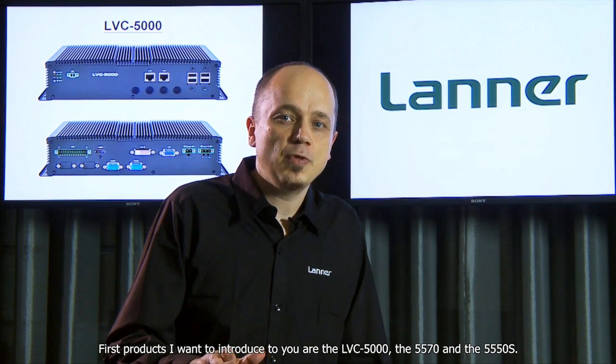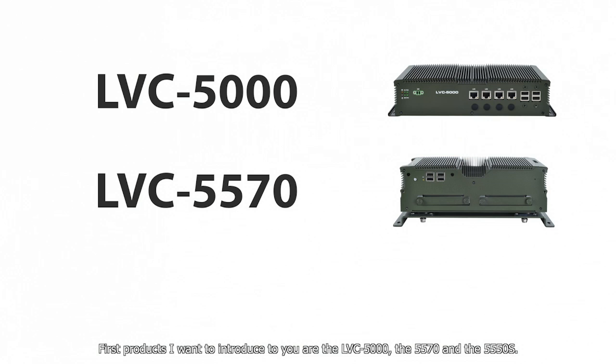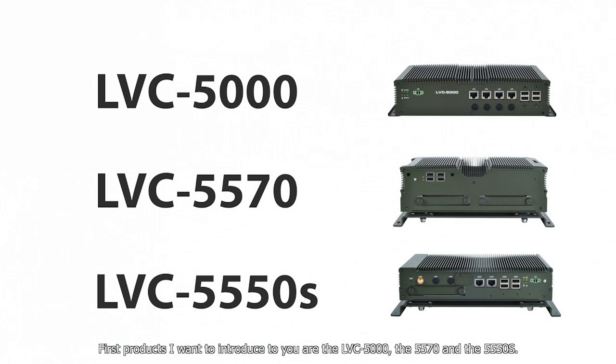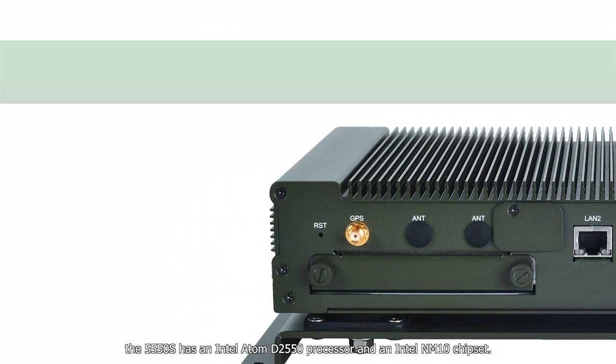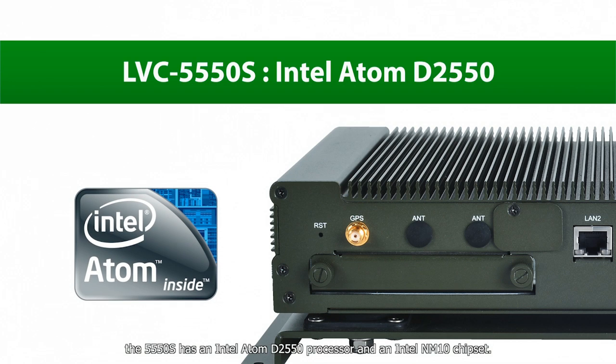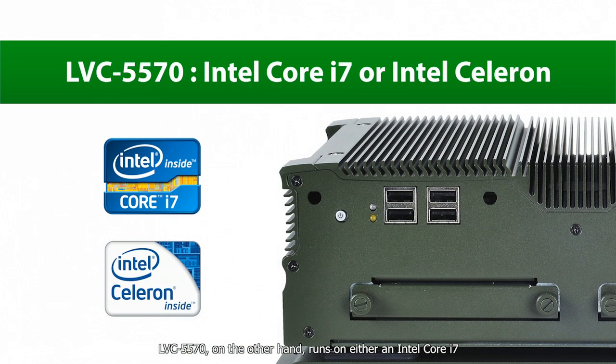The first products I want to introduce are the LVC5000, the 5570, and the 5550S. The LVC5000 comes with an Intel 847E CPU, the 5550S has an Intel Atom D2550 processor and an Intel NM10 chipset. The LVC5570, on the other hand, runs on either an Intel Core i7 or an Intel Celeron processor and an Intel HM65 chipset.